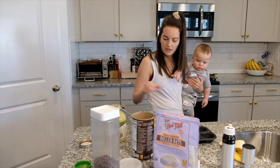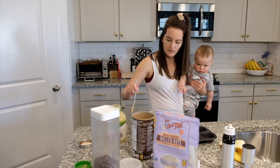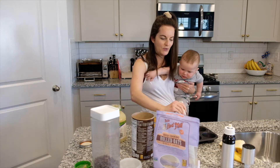And then I just fill it into the muffin tin. I always say I'm not cooking to win a prize so it doesn't need to look fancy.